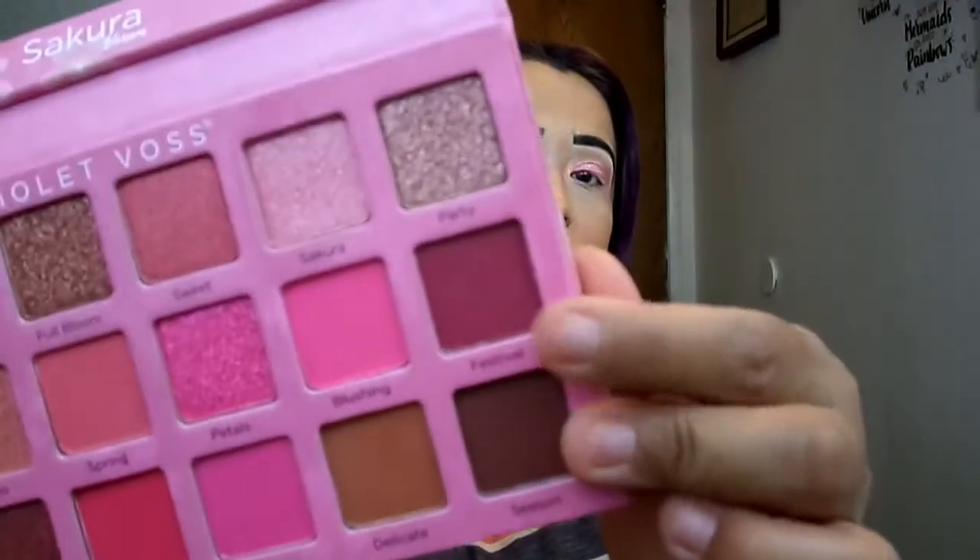For my next color, I went in with this color called Festival. It is a dark burgundy — I want to say, like, a berry tone — matte with glitter in it. I just tapped this one into the outer corner. I actually really, really like it a lot. It's this deep berry color. If you guys like berry tones, you would fall in love with it in person. I love pink and berry colors — I'm just a sucker for those.